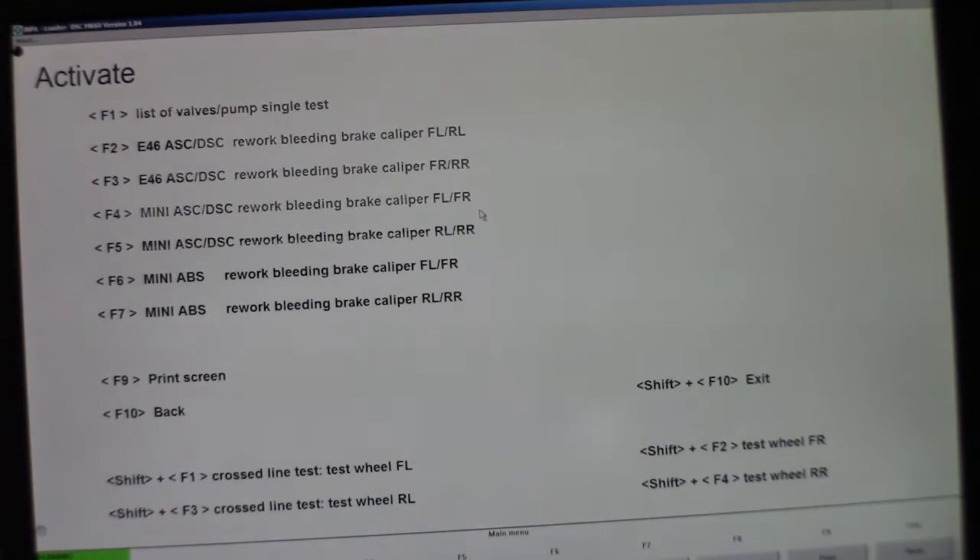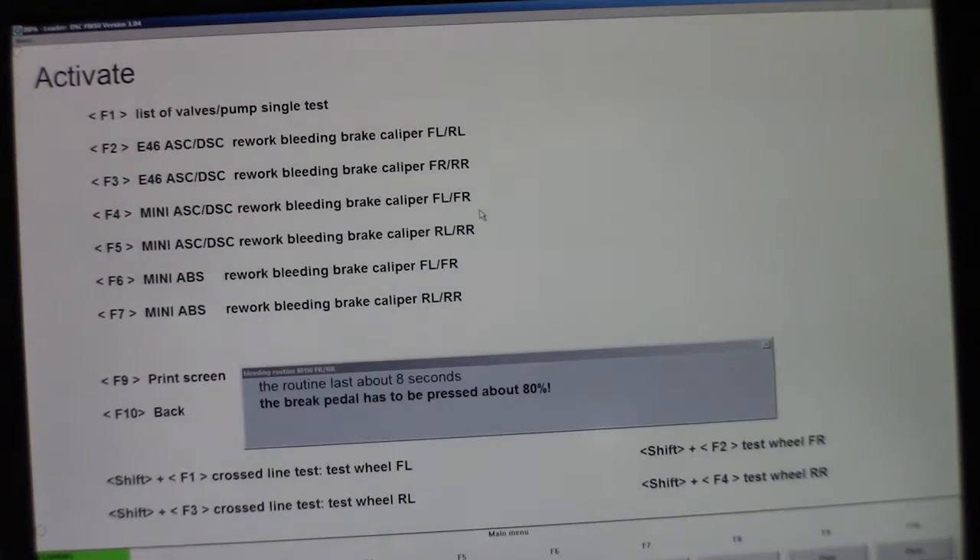Here's what it sounds like if you activate one of these options: you're going to hear the pump and then you're going to hear the valve open and close several times. When you activate that routine, you hear the pump go and then you hear the valve open and close a couple of times. When you run the whole procedure in the GT1 software or the DIS software, it does that whole routine twice just to make sure you get enough fluid moving through there.